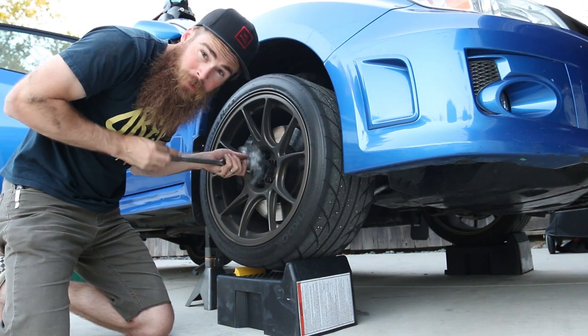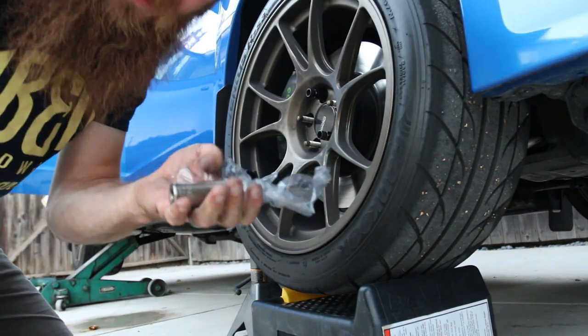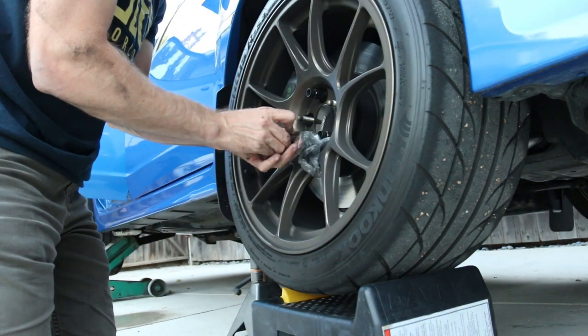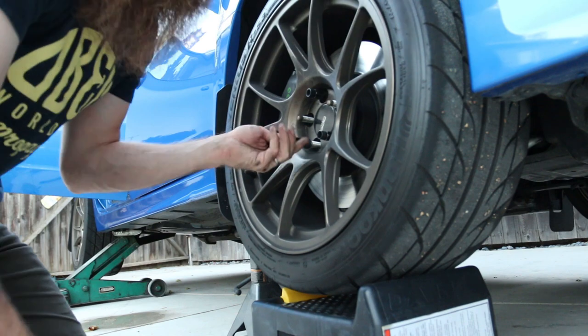Why am I doing this by hand? This is taking forever. It's stuck on there again — pain in the butt. Alright, that was a little easier.